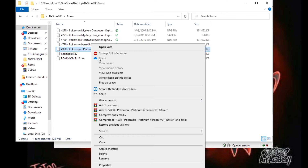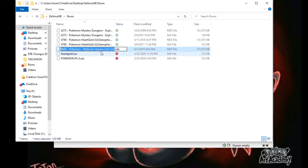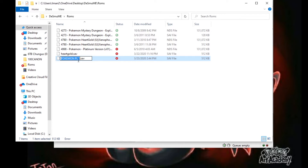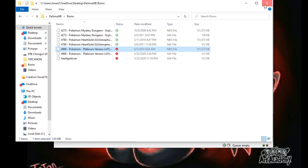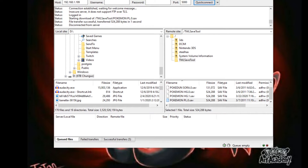Go over to ROMs, paste — there's your save. Now click on your ROM, hit rename, copy the name, then click on your save file, rename it, and paste that name. Now these two are the same name — one's a .sav file, one's a .nds file. Close that out and go back into DeSmuME.